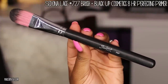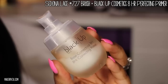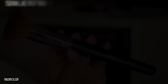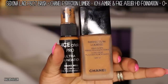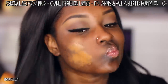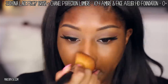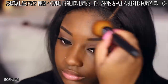Let's get into the face makeup. I'm using my Sedona Lace number 707 brush — your traditional foundation brush — along with my Black Up Cosmetics 8 Hour Perfecting Primer, applying it all over the face to prep it for foundation. Next, I'm applying my foundation using my Sedona Lace FB07 brush with Chanel Perfection Lumiere and Face Atelier Pro Ultra foundation mixed together. I love this combination because it warms up the shade, lasts all day, and photographs beautifully since it's HD.